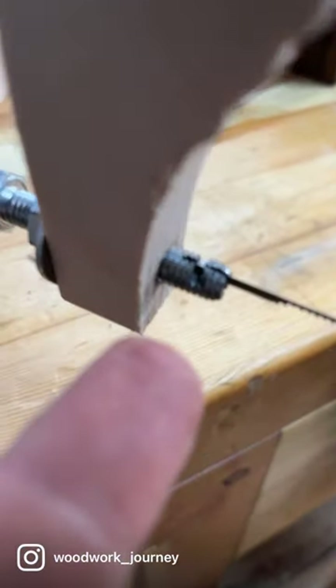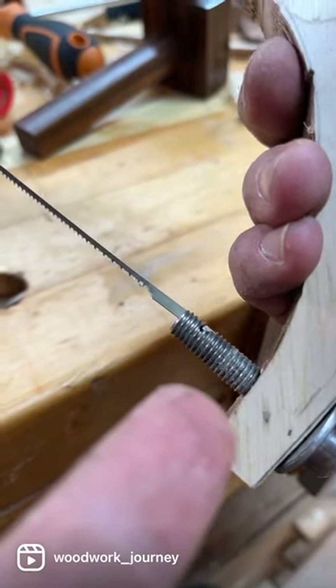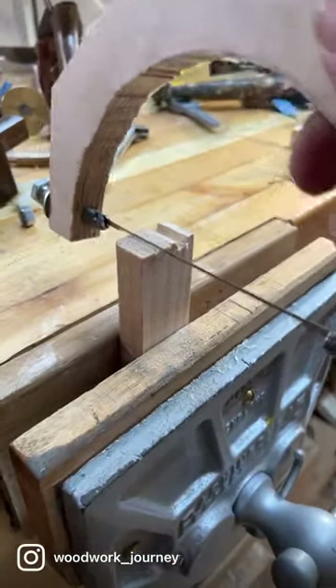I made some holes in a bolt so that fits in there and I can tighten it up by tightening up that nut. Same sort of thing on this side, although no nut, so it can just sit in that little hole right there.